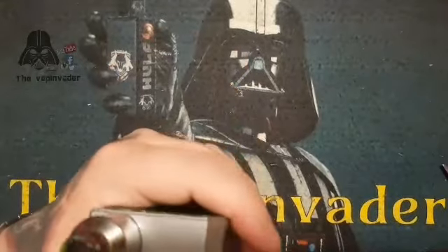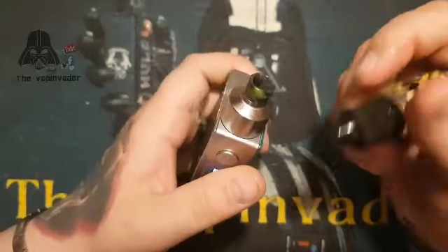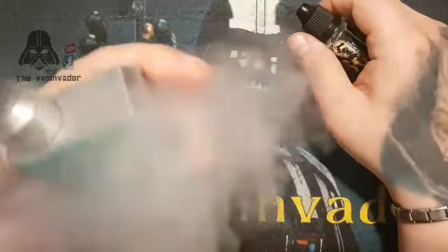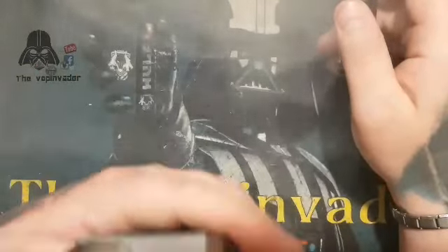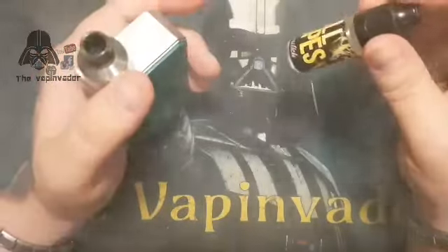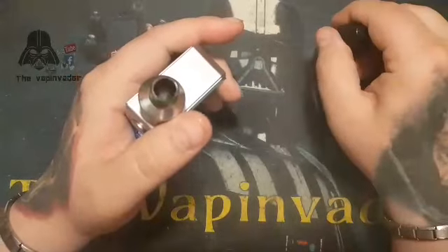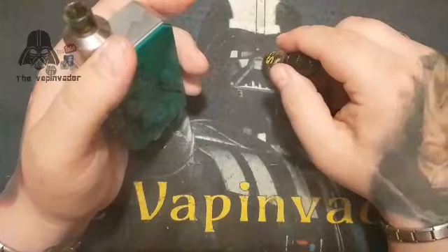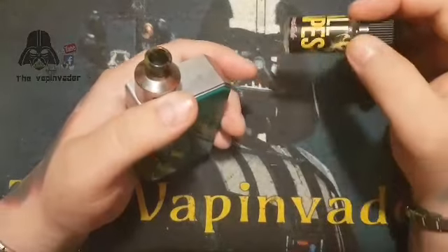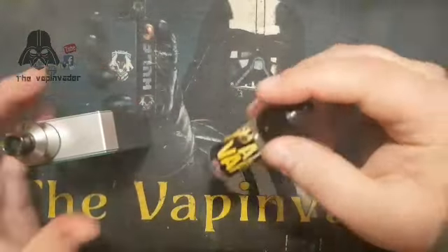Drumstick — been looking forward to this one. Before I vape it, when you're putting the liquid on and heating the coil up, that smell is absolutely to die for. This is going to probably sound daft — I don't think it tastes exactly like the drumstick lolly, it tastes like the drumstick bar. One's a bar, one's a stick. I always preferred the bar to the stick but yeah, it is exactly what it says on the tin — it is a drumstick, and a pretty damn good one.